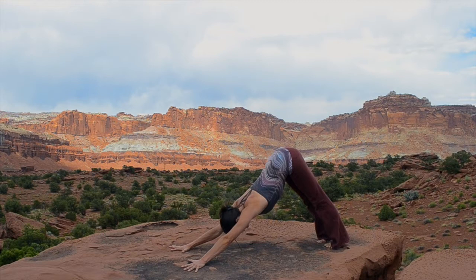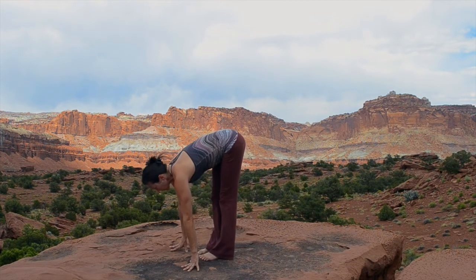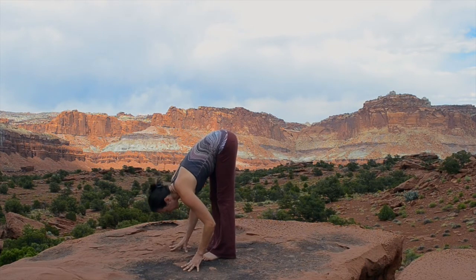One foot at a time now, step forward into Uttanasana. Place your feet hip width apart and parallel and fold in.